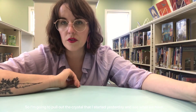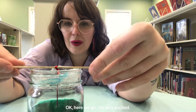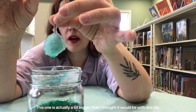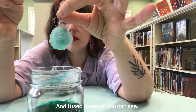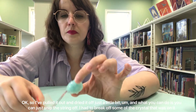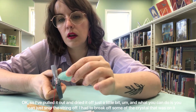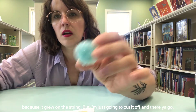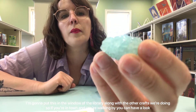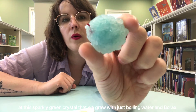I'm going to pull out the crystal that I started yesterday and see what we have. Here we go — I'm very excited! Oh, we've got some pretty solid growth here. This one is actually a lot bigger than I thought it would be with one dip, and I used green as you can see. I pulled it out and dried it off just a little bit, and what you can do is just snip the string off. I had to break off some of the crystal that was on it because it grew on the string, but I'm just going to cut it off — and there you go. It's so pretty, right? I'm going to put this in the window of the library along with the other crafts that we're doing, so if you're in town and you're walking by, you can have a look at this sparkly green crystal that we grew with just boiling water and borax.